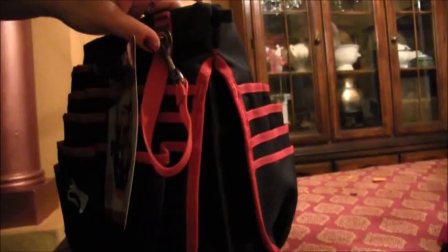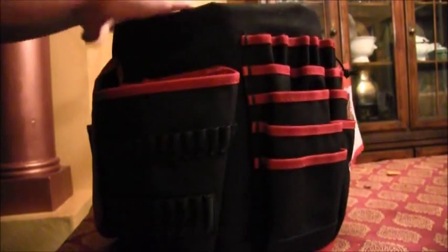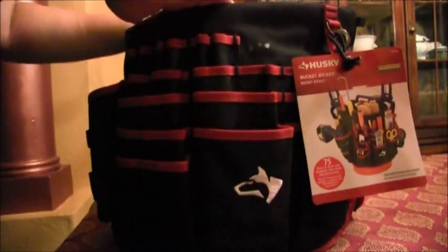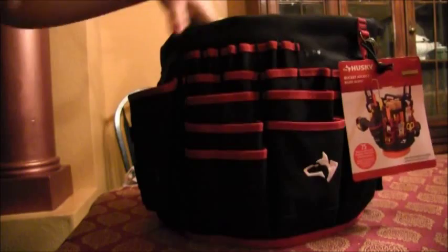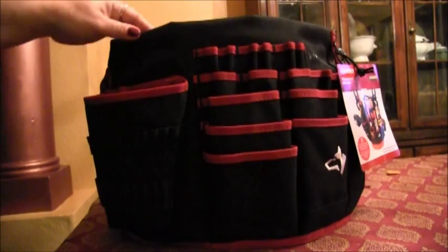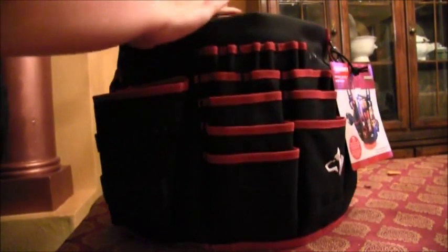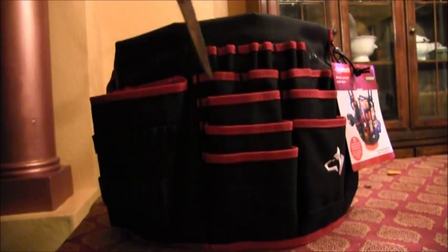If you're going to have a craft party or something, this is just a really fun bag to put on your table so everyone can have access to it. Or for your craft room — they have a lot of great organization and storage options at Home Depot and I've been loving it.